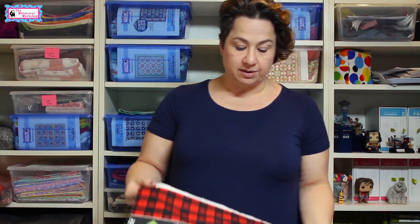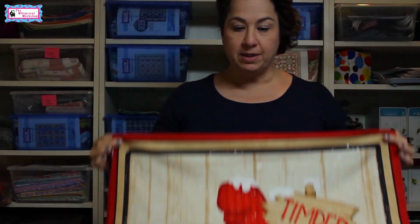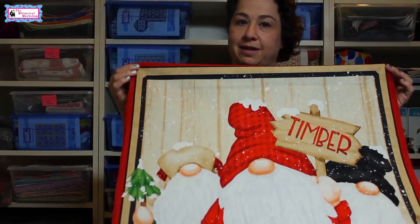Welcome to the Whimsical Workshop. Today I want to talk about working with fabric panels. We design tons of quilts each year focusing on these panels, which are all over the industry. This one is called Timber Gnomies from Henry Glass, and they make great centers for quick and easy projects for kids and adults. They come with lots of stunning artwork, and these little guys are so cute on the fabric — but even cuter when they're blown up into a panel.